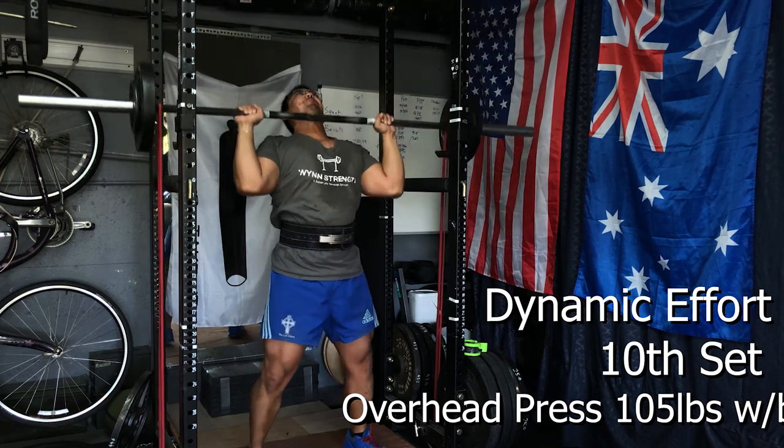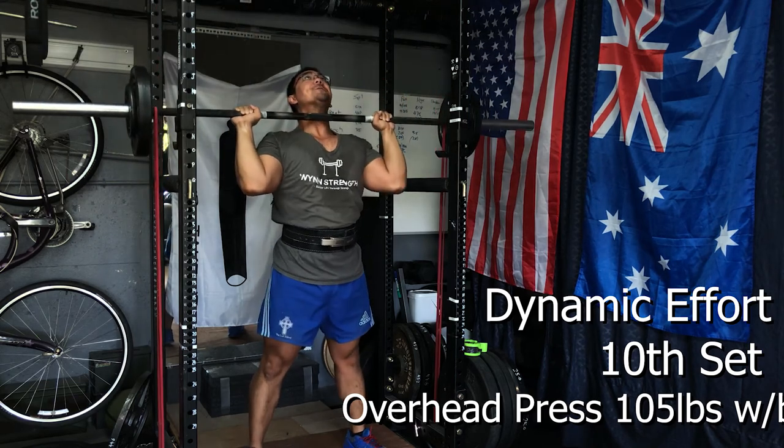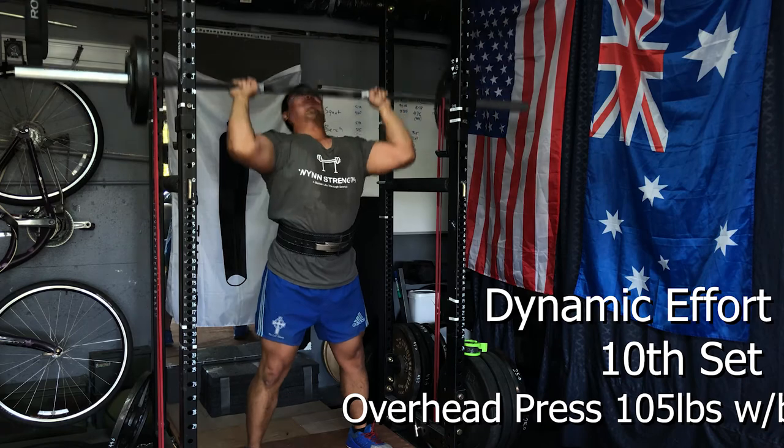Pushing out poor technique isn't helping me progress, and it's hard to dial the weights down when you just want to keep pushing heavy — everyone goes through that. Hopefully I can keep that in check next week. I'll leave a playlist here so you can catch up on previous episodes of the Dark Horse training program and stay up to date with how my progress proceeds, including my final review and rating for the program. This has been someone from Win Strength — remember, a better life through strength.